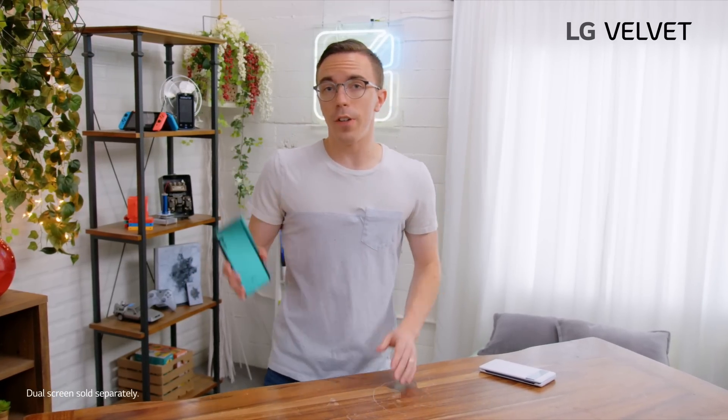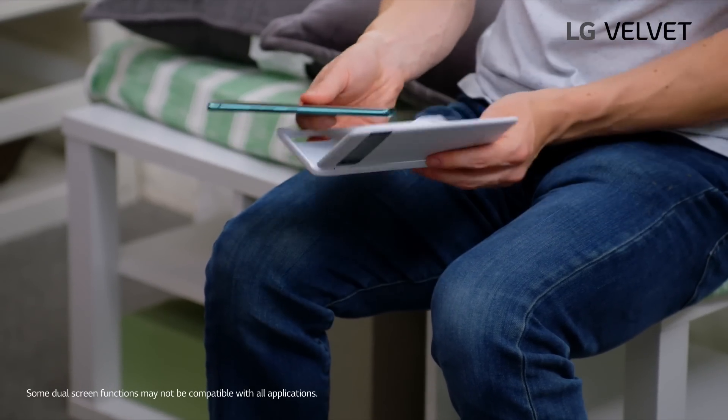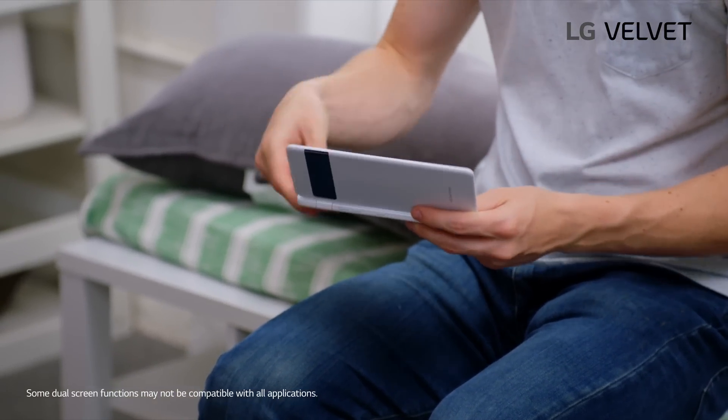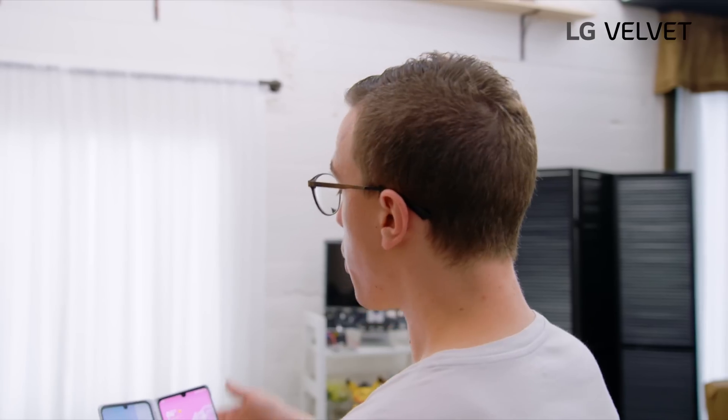My next favorite feature of the LG Velvet is the dual screen accessory. It works really simply — open it up and you slide your Velvet in just like a normal case, except this has a little USB-C port on the bottom. With that, you have double the screens for double the fun. With the Velvet, you can get the best of both worlds: when you want that double screen with two full displays to run a couple of apps at the same time, you've got it. When you don't, you want a super sleek and thin phone — you can take the Velvet out and walk around with it all day long.